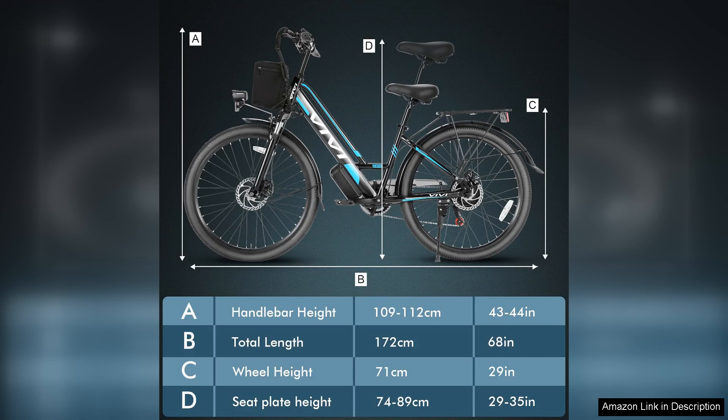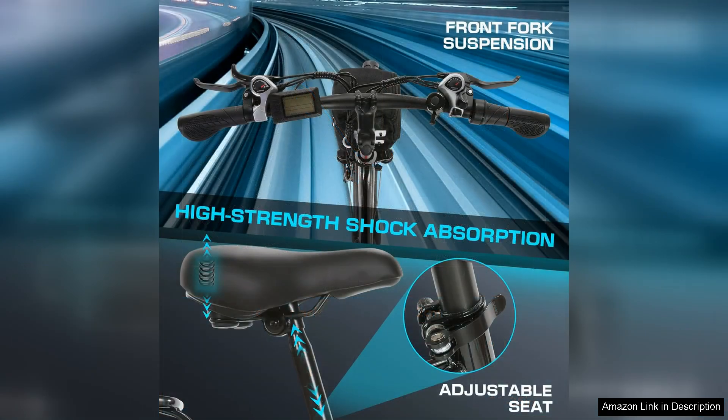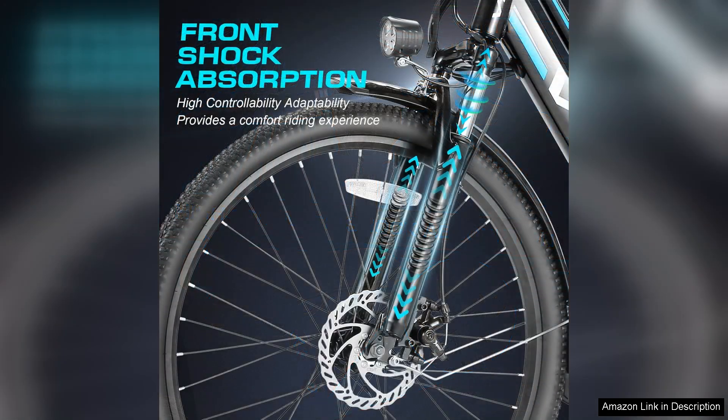Comfort is not overlooked, as the Vivi electric bike is designed with a cushioned saddle and ergonomic handlebars to minimize strain during longer rides. The front suspension fork absorbs bumps and uneven surfaces, enhancing the overall riding experience.